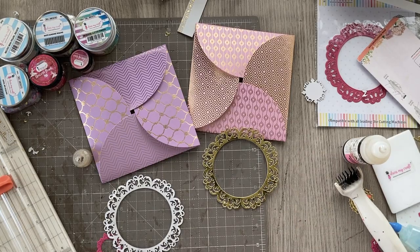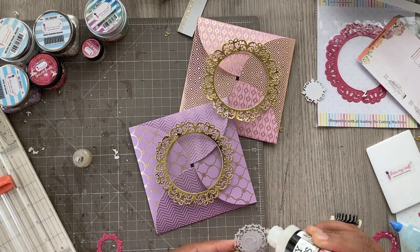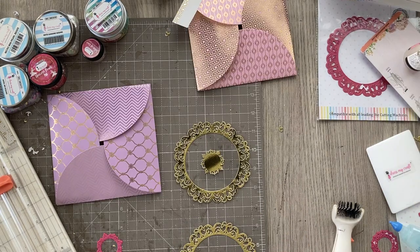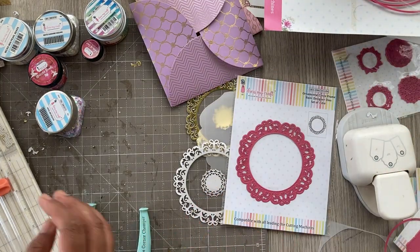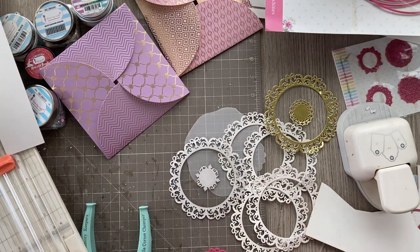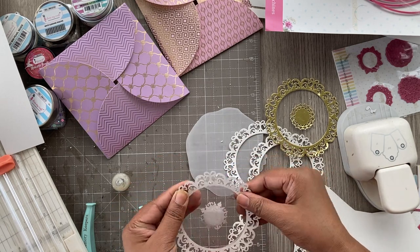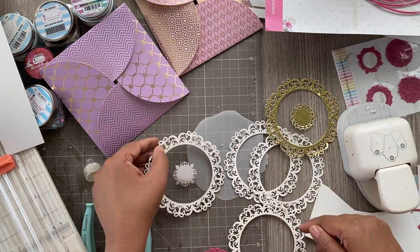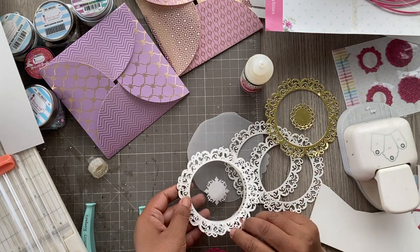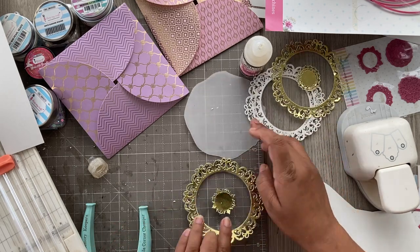This is such a great idea — something you can make quickly even if you're mailing rakhis when your brothers don't live nearby. I've added the little doilies in the center to make it more festive and fancy. To form the shakers, I'm adding two more layers of the ornate circle die cut to create depth — a little space inside to fill with glitter, sequins, and shaker fillers. Then I'm putting something heavy on top and letting it dry completely.